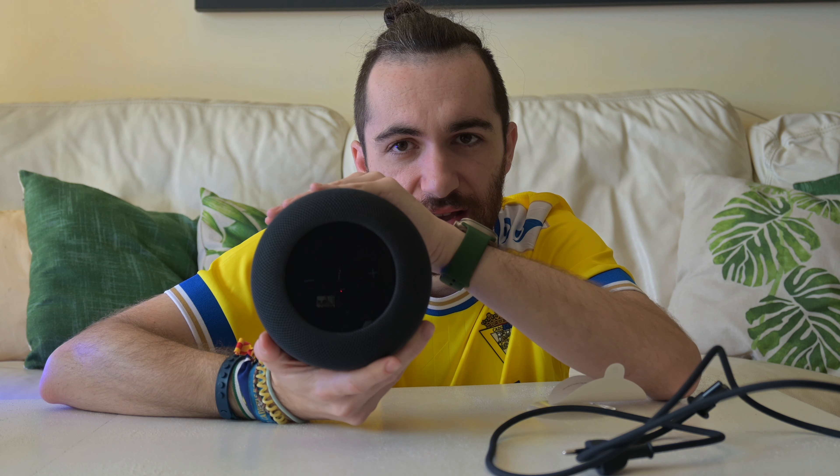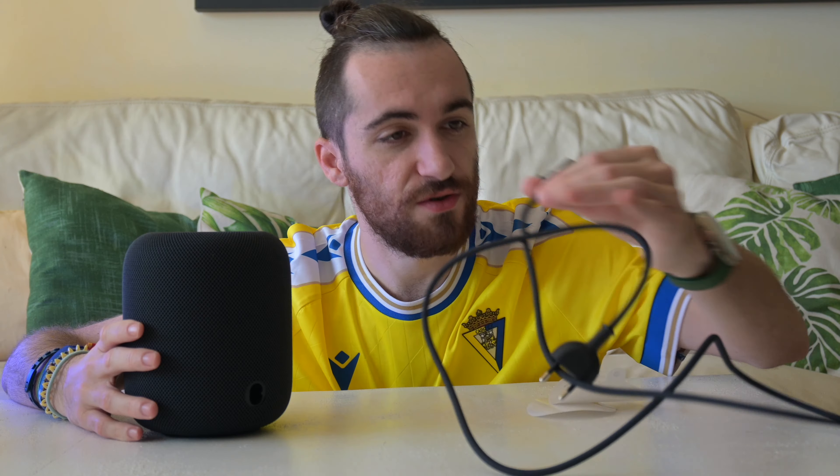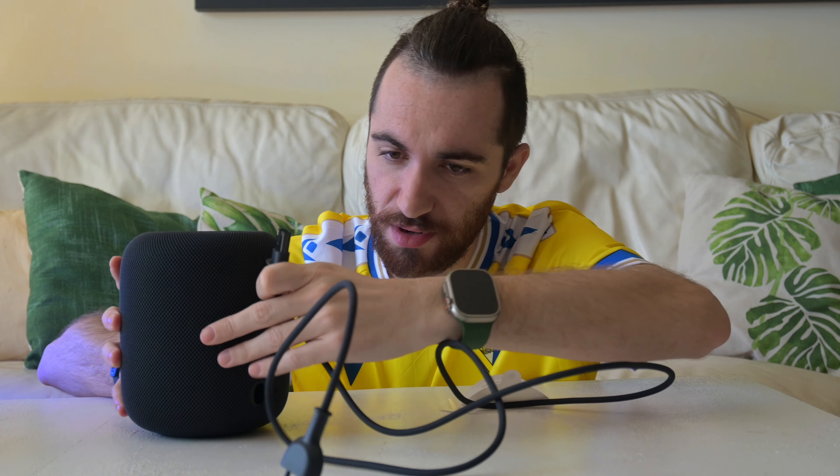This one actually has a few changes — it's slightly different from the other HomePod. The plus and minus signs are printed on the screen, whereas before they were not; you had to tap the screen to show them, but now they're printed there so you can tap them at any time. Also Siri will fully light up this time — before it was only a small cutout in the center, now it fully lights up and fills the whole thing, just like the HomePod mini.